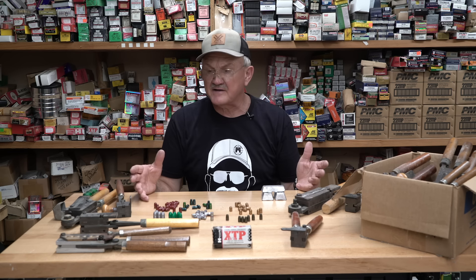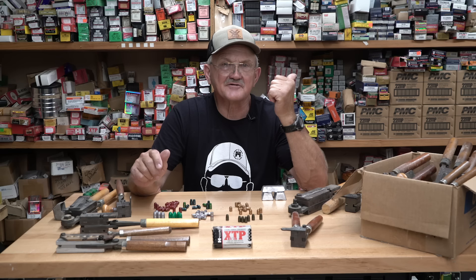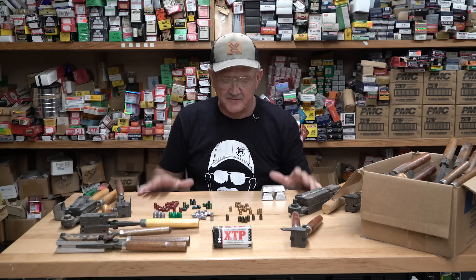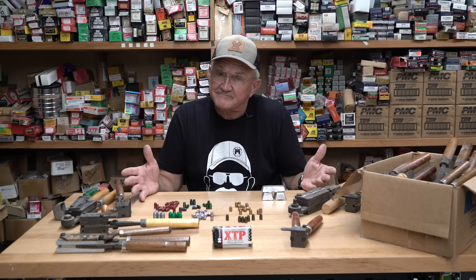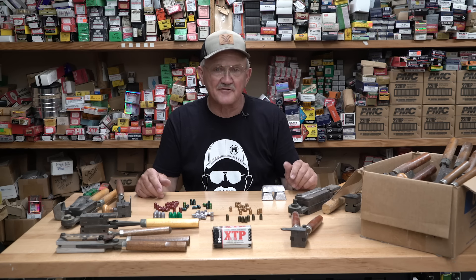I've got a lead pot going on the back side of the shop. We're going to run out there and do a little casting to show you some of those 11 different coating flavors, or you can go traditional wax — a lot of choices, a lot of fun. Let's go cast a few.